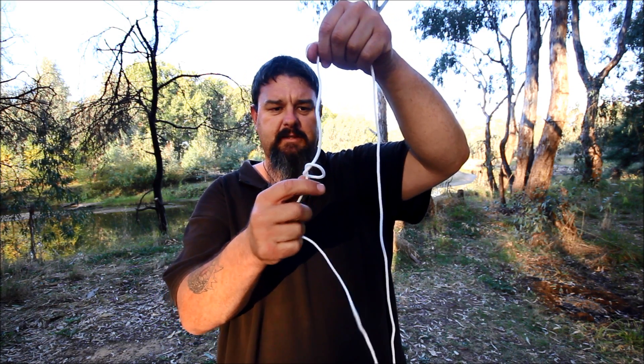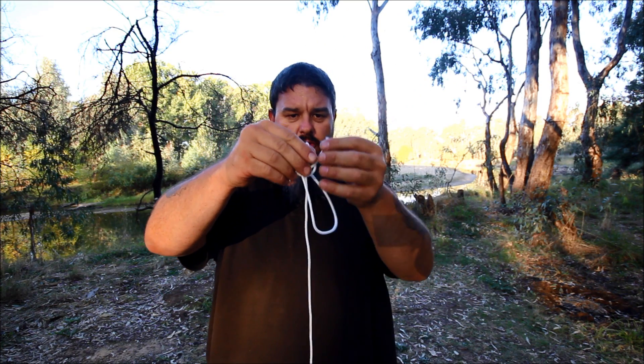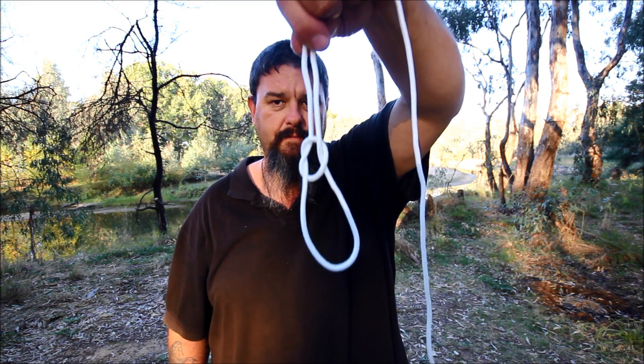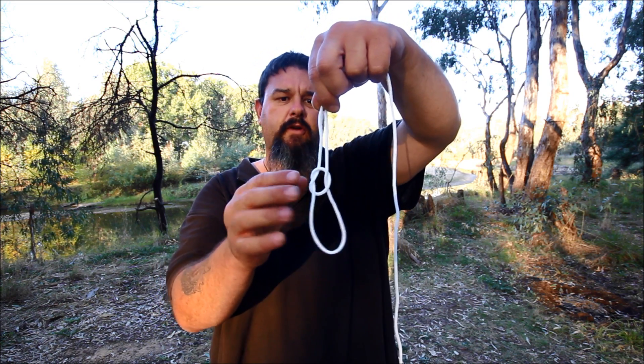Alright so I'll make that a bit smaller. What I will do is get this tail and poke it back through the loop. By now my loop knot should look something like that. You see that? There's the loop and this is where the knot's going to be.